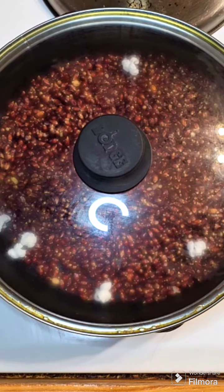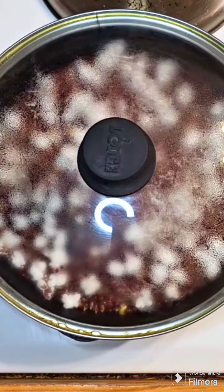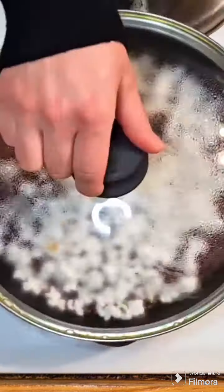Add the rest of your kernels and make sure you give them a shake every now and then to keep things moving. Use a vented lid or just keep it cracked, because too much steam can make it soggy.